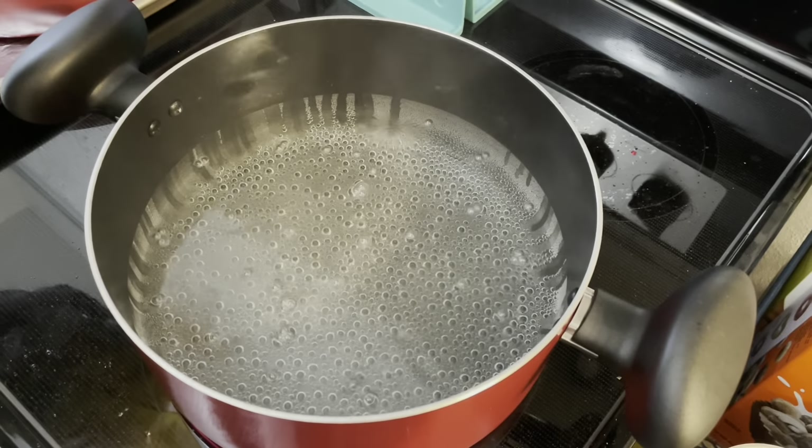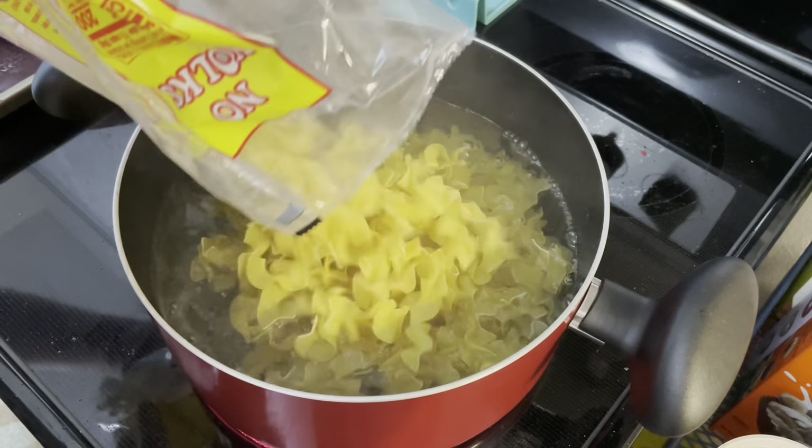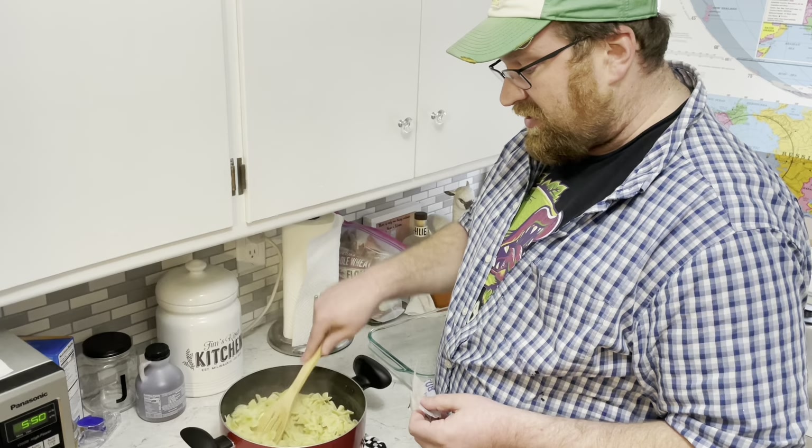Boil some salted water and add those egg noodles. Let them cook for six to eight minutes. I've drained the noodles and I'm gonna add four tablespoons of butter and mix that in, as well as these other ingredients.